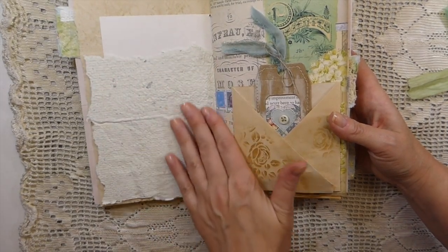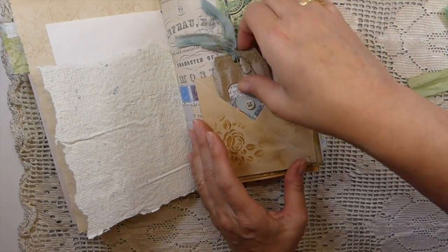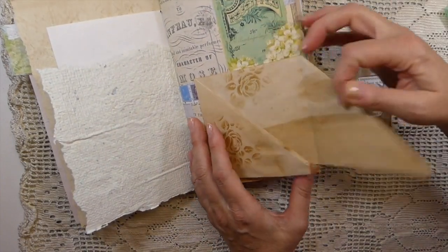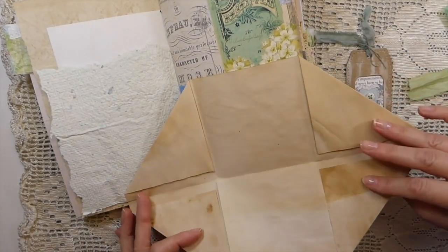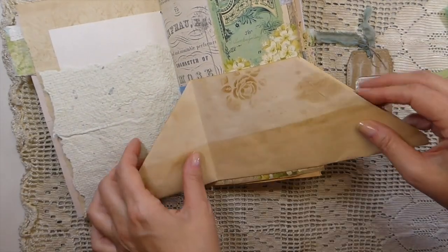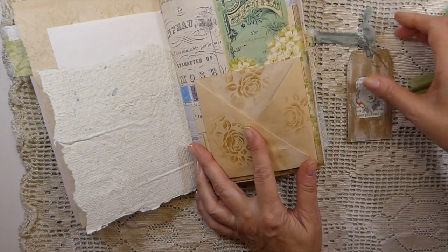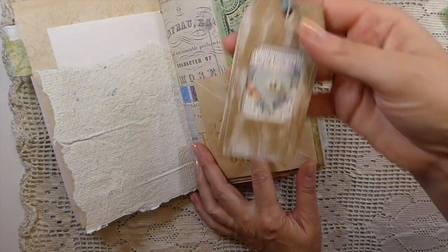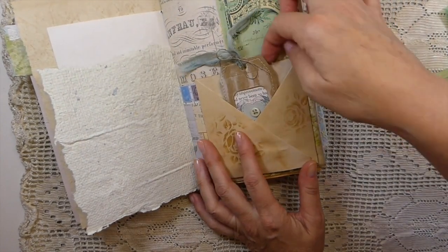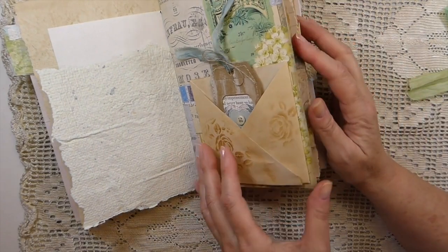Here's some handmade paper I've put in. This is what I call an Yvonne pocket — I don't know if she designed it, but she's the one I found it from. I did some stenciling on there. And then there's a little tag, and a pocket behind as well, so there's more things to be added.